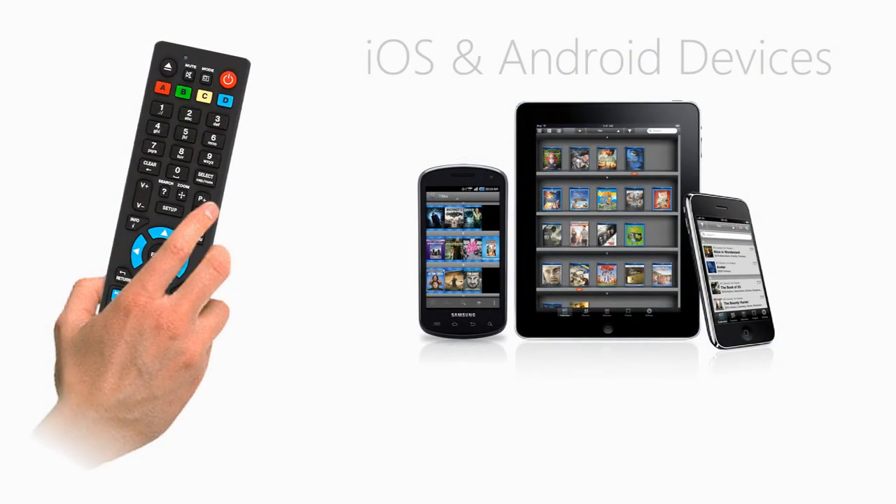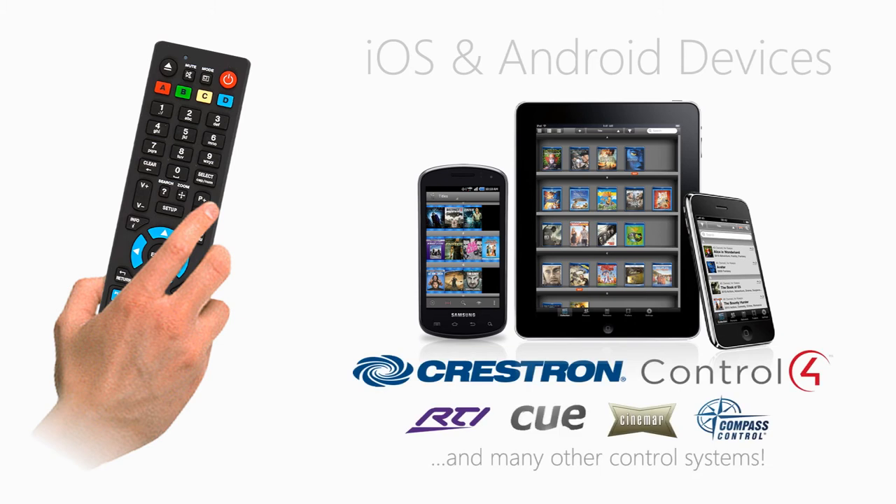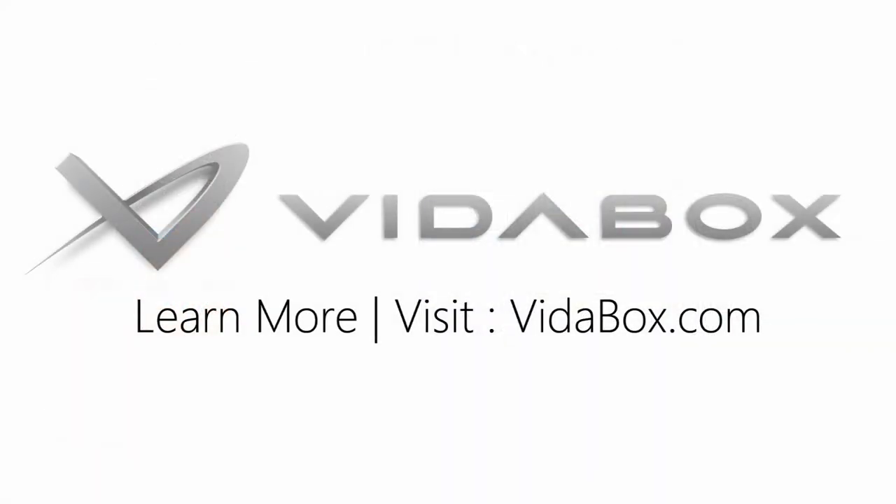We can also control the Dune HD Player with an iOS or Android device, or launch movies directly from automation systems like Control 4, Crestron, RTI, and others. To learn more, visit Vitabox.com.